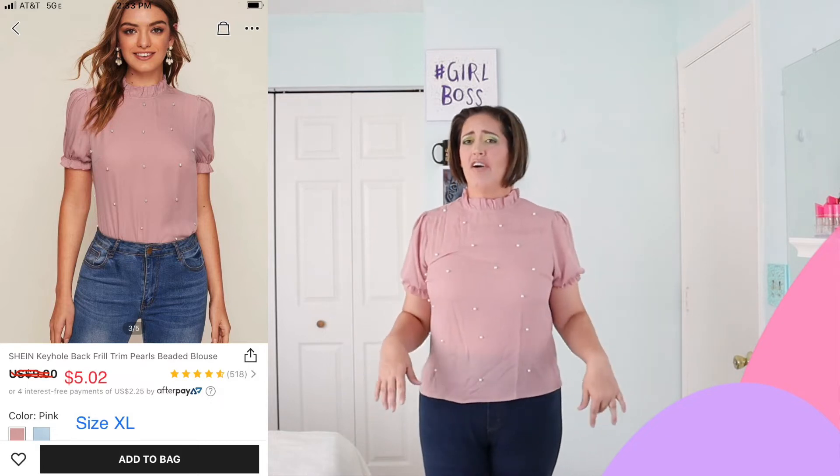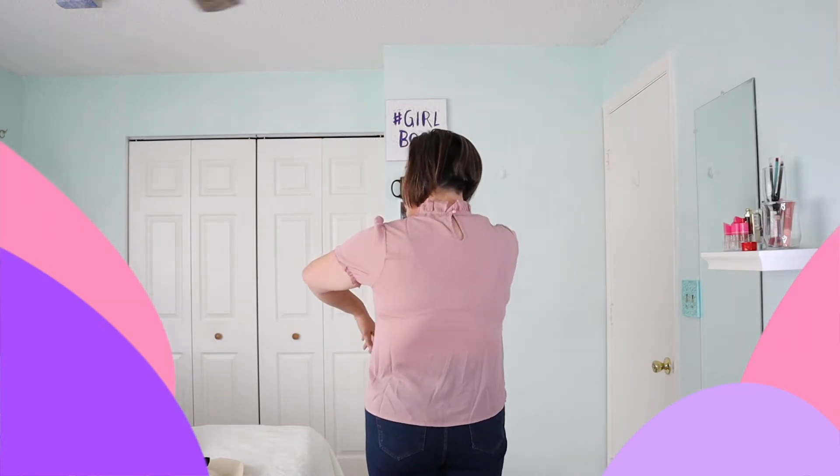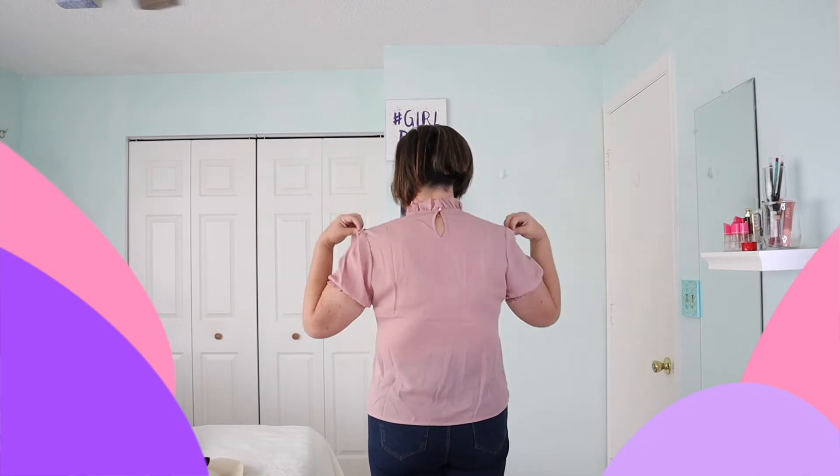I got a pair of white pants in my third order and I think this top would look really cute with white — very spring summery. This top has a little button and ruffles on the sleeves. You can see the pearls right here. It lifts a little weird probably because my chest is a little big, but overall it's really cute.